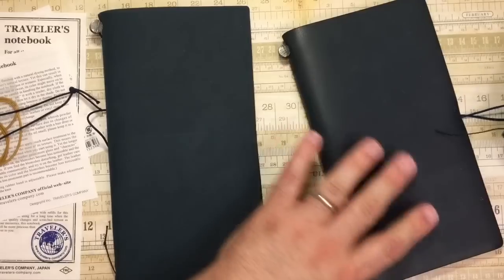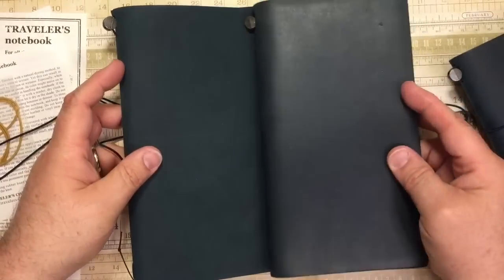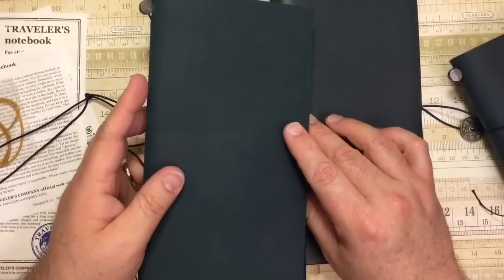Because they've become so popular, they've had to produce more. But look at the difference — see how this one has that shine and sheen to it? While this is much more suede-y, much more like my olive.